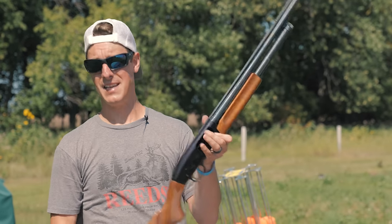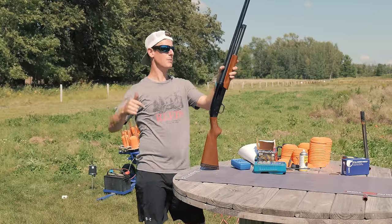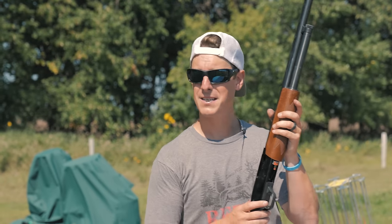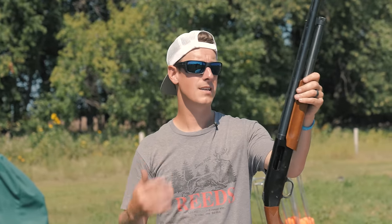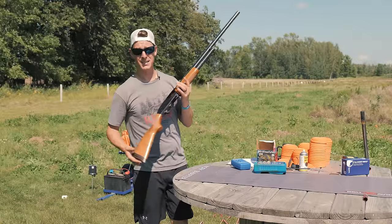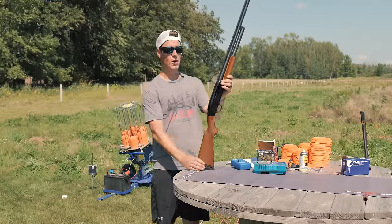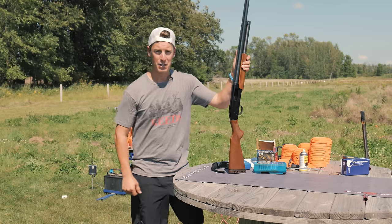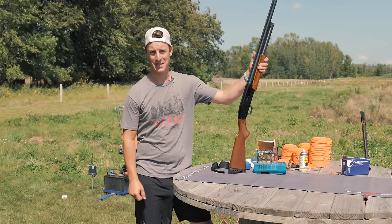The biggest downside of this shotgun is the recoil — brutal. I would throw a Falcon Strike on it; link in the description. Otherwise, for the money, it's a pretty solid gun. What's cool about the Mossberg 500 is there are so many different options and accessories — it's a very modular gun. If you're looking to get into a pump shotgun that isn't going to break the bank, this might be an option for you. Hope you enjoyed this review. Remember, whether you're in the field or in life, you're only going to hit those shots you're laser-focused on. Live target-focused. See ya!